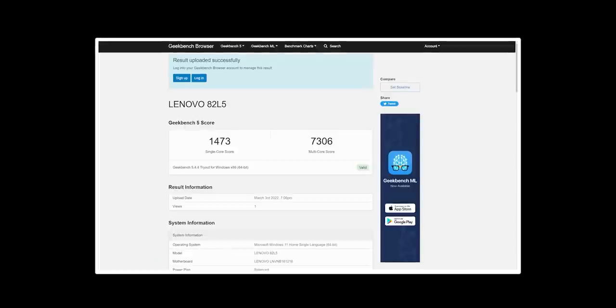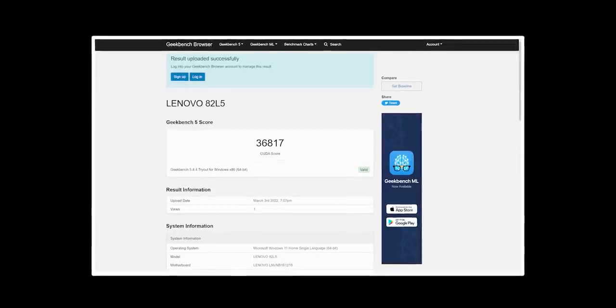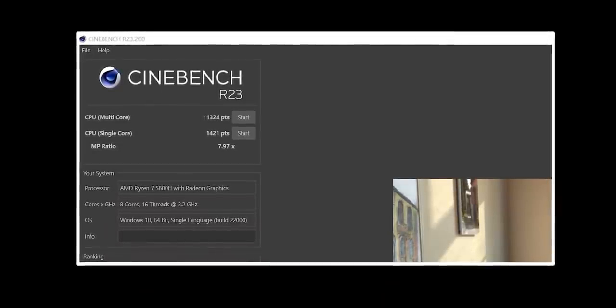But still, you don't have to worry about it. You have a strong CPU and GPU combination. You can also check the benchmark for remaining performance, gaming usage, and everything. You can learn more about editing and gaming performance. For Cinebench scores, the single-core score is 1421 and the multi-core score is 11324. So you have excellent multi-core performance for a performance-oriented laptop.